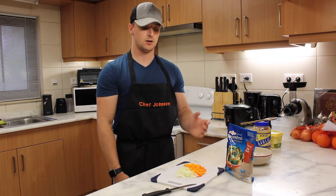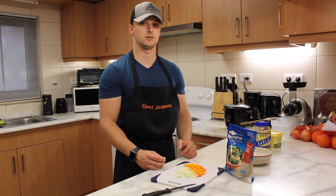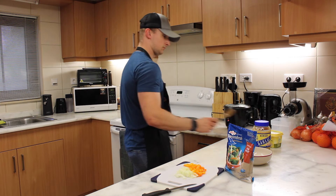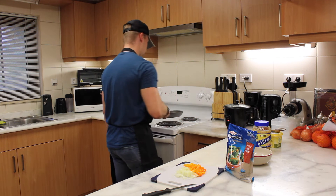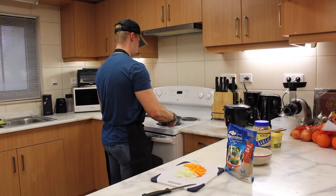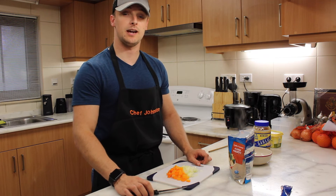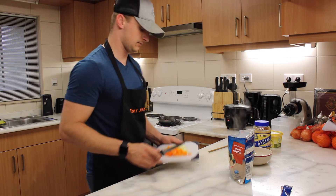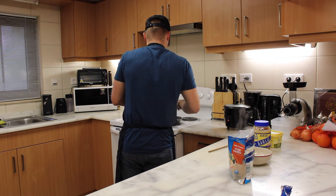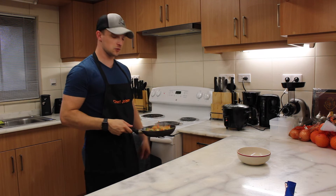And just like that, the steamed vegetables are now cooked. Our bell peppers are cut, our onions are cut, and we're going to mix them all in a pan once the shrimp is done sautéing. As your shrimp gets closer to finishing, add your bell pepper and your onion to the pan. Make sure to give your mixture a good mix as it's almost complete.